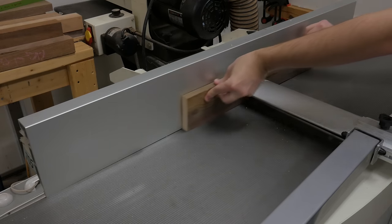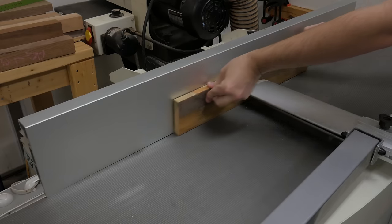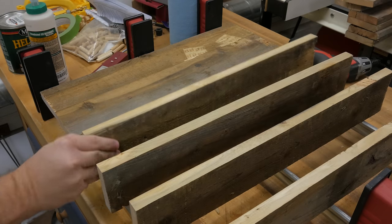Since I'm going to edge glue these boards together, I jointed each edge to remove any dirt or grime for a better surface. Next, I apply the glue and clamp together each panel.